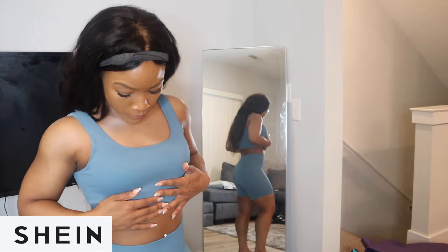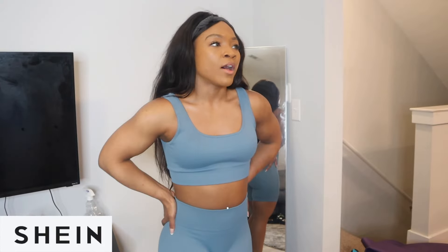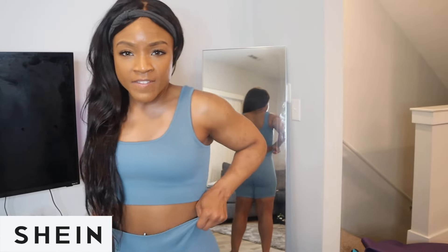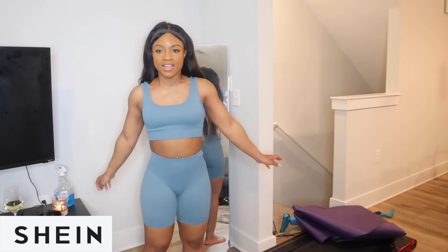This is the first set — as you can see, it's perfect for us thick girls. It has this beautiful light blue color — not a bright blue, you know what I mean. The back is open, which I love, and it fits like a glove. I'm wearing a size medium here.